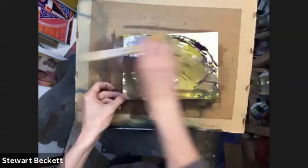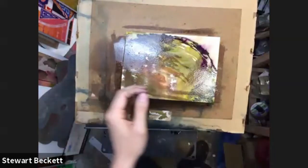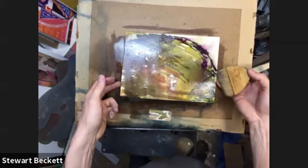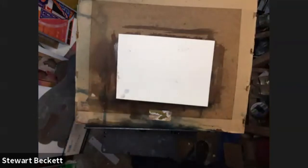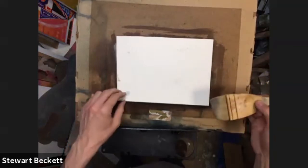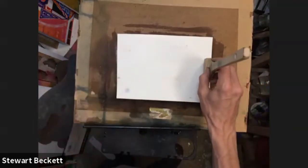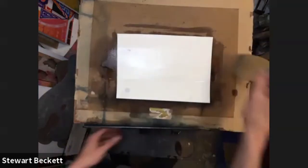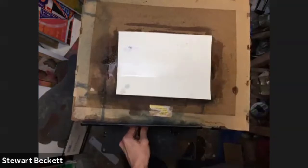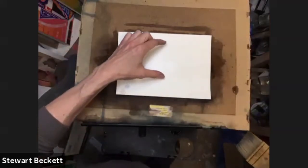I'm going to wet the back as I just showed you, taking some clean water and sloshing it all over the back - you can even wet the board as well. Be careful if you're working over an old painting as I've done, because you can pick up paint. For this exercise, I'm wetting from about a third of the way up, leaving the bottom section dry. So the bottom is dry, the middle is wet, and then the top is dry.